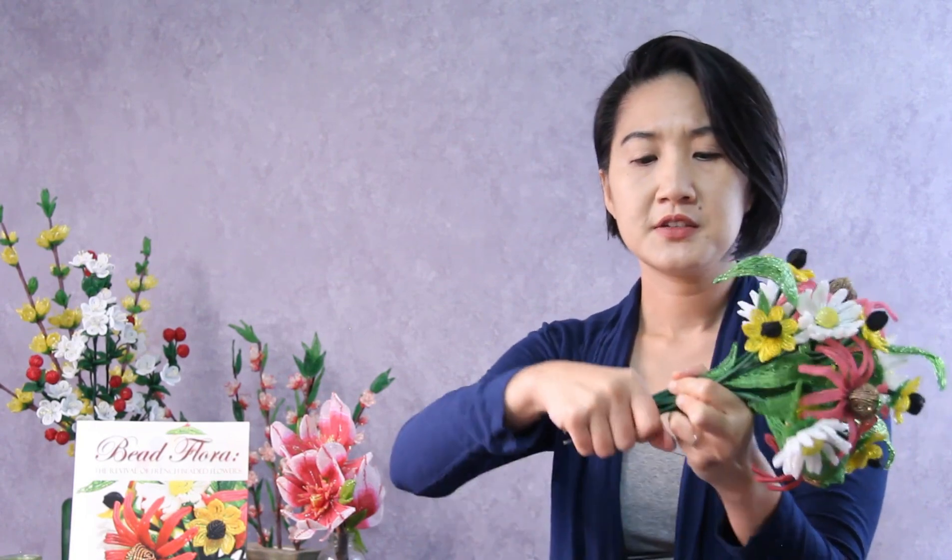What you can do afterwards is wrap some embroidery floss, floral tape, or some sort of ribbon or twine around it. I had twine originally, so I wrapped this with twine. I don't know where my twine is, but it made it look really cool — kind of farmhouse-like, with a natural look.